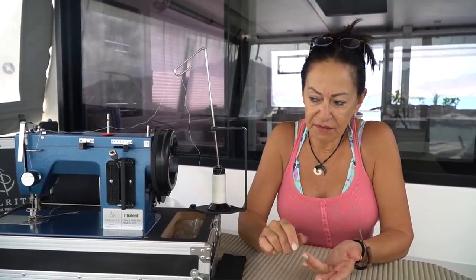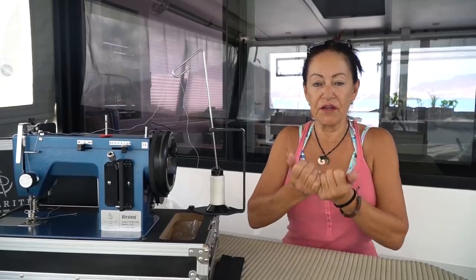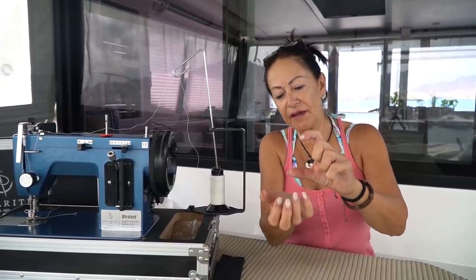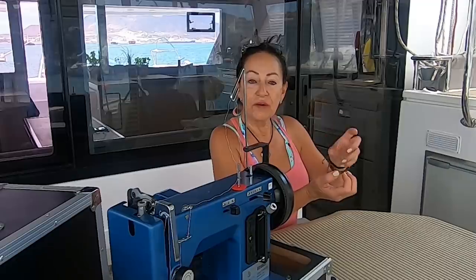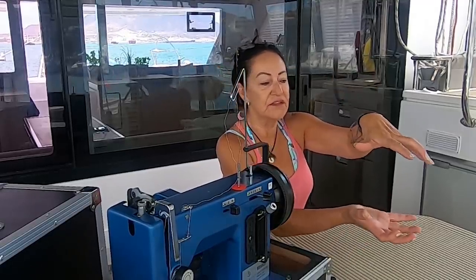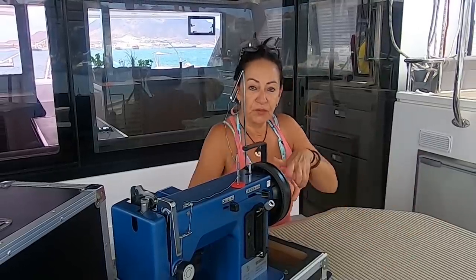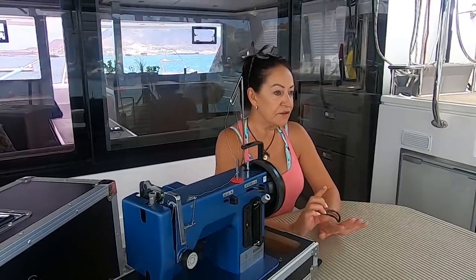All the machines that we looked at can zigzag and straight, so that's all fine. Another thing we looked at is a walking foot. Your normal domestic machines have teeth underneath the plate at the bottom that grip the material and pull it forward — one set of teeth. But the thicker your layer is, the more those teeth are going to battle to get the top one through as well. So I've gone for walking feet, and all three of these machines do have walking feet — that means the top end also has teeth, so the material gets gripped top and bottom, which just helps a lot with thick stuff.